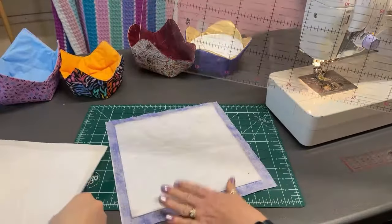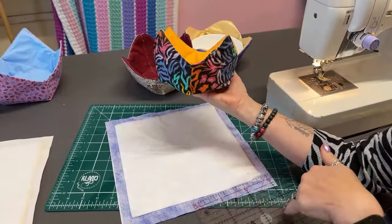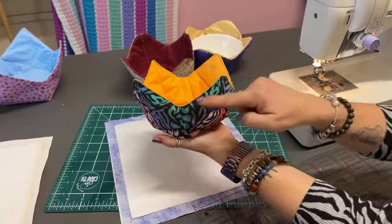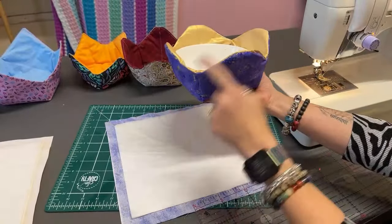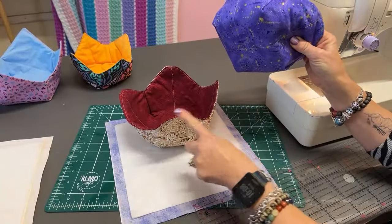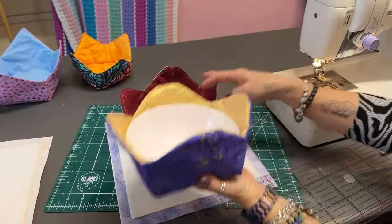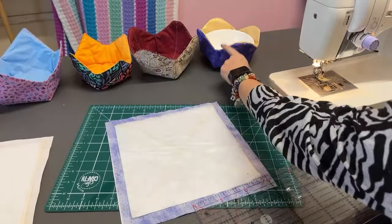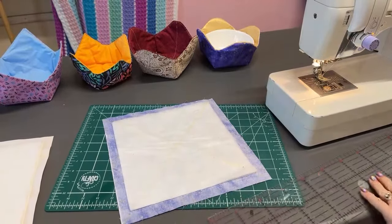So we've got a nice big X marks the spot. Now, if you wanted to keep your bowl cozy pointy like this, then just skip this next step. Pointy looks nice. So if you wanted to keep it pointy, don't do this next bit. If you wanted more rounded edges, then do this next bit. So this one I did at a half inch, whereas this one I've done at a full inch - you can see that's more curved. I quite like the full inch better, actually.